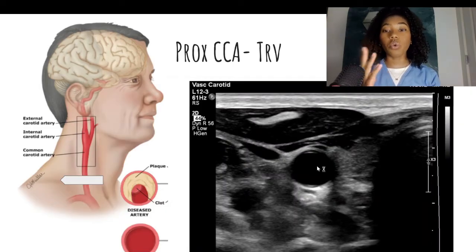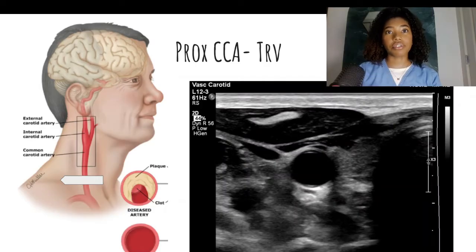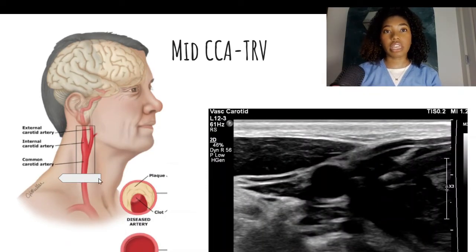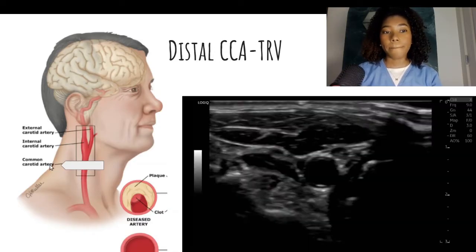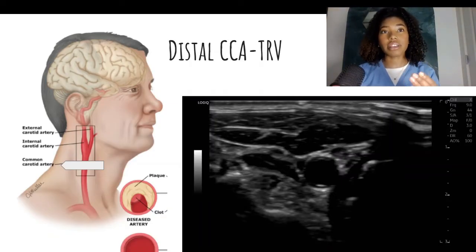You can take your image here or do a cine loop depending on what your facility requires. To do that cine loop, you would scan from inferior to superior — make sure you include the bifurcation and any plaque in the bulb — then scan back inferior. Next, we will move superiorly on the neck to image the mid-common carotid artery, then move more superiorly to image the distal common carotid artery. It should still be looking round. I usually scan up to the carotid bulb where the vessel appears as an oval, then back inferiorly to where it appears as a circle again.